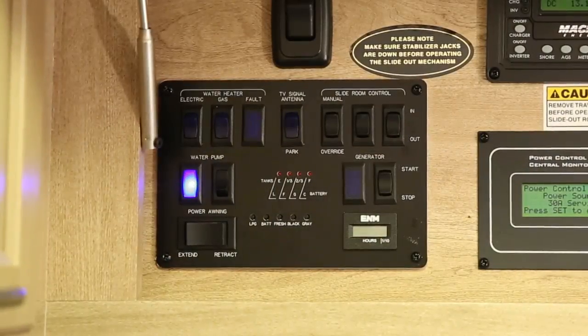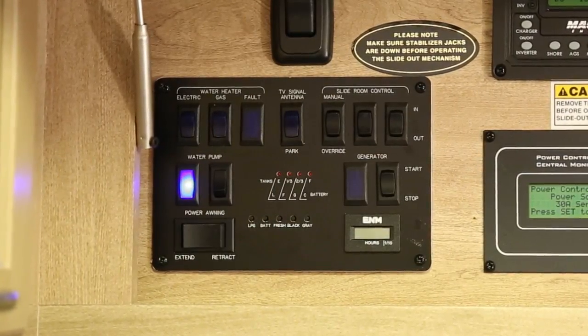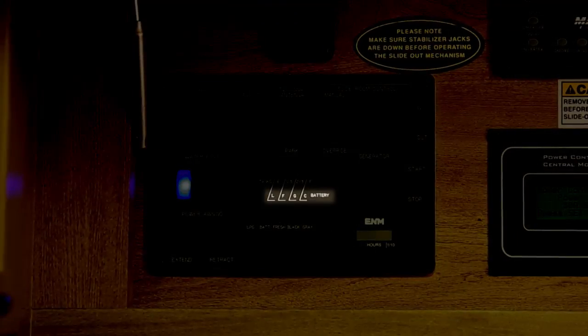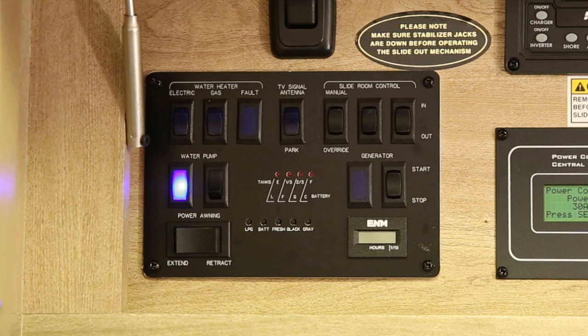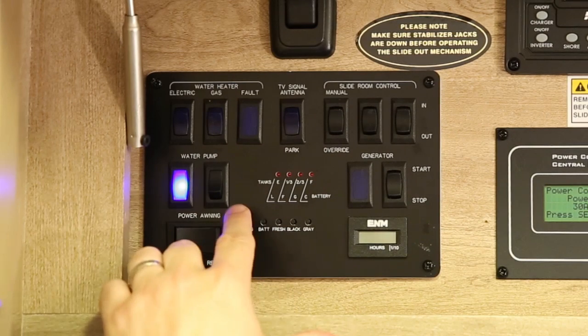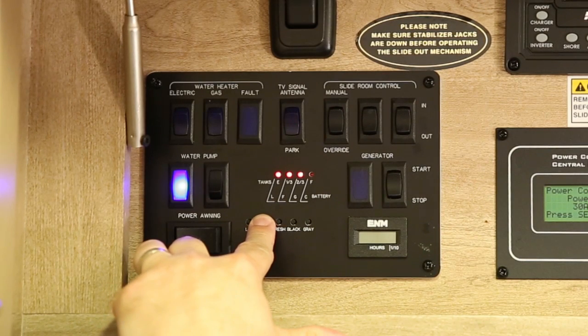The charge condition of the batteries is displayed on the monitor panel as low, fair, good, and charging. It is generally located in the control center mounted on the wall. To check, press and hold the monitor battery test switch while reading the charge level on the battery gauge.